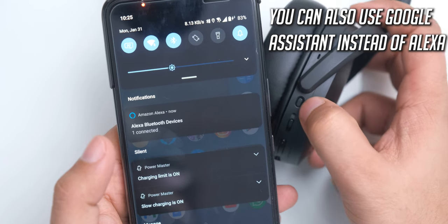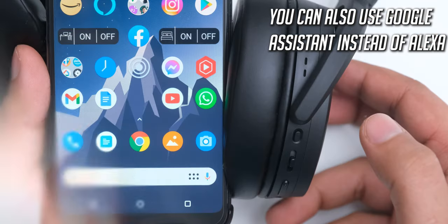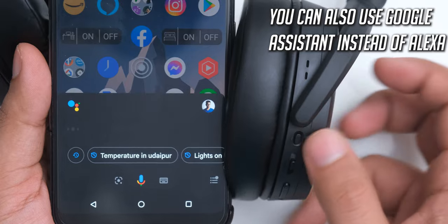The HD 450 SE also has Alexa support, so with a dedicated button you can activate Alexa and ask it to do all the Alexa things like playing music, answering all kinds of questions, and even controlling your smart home.